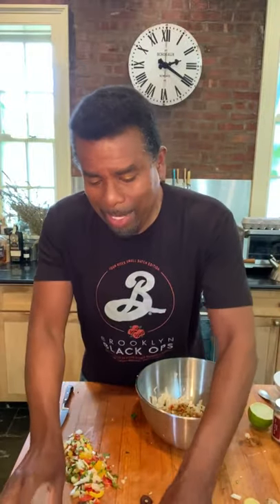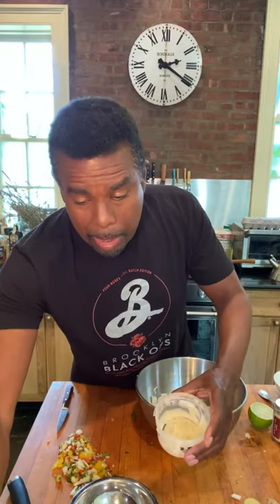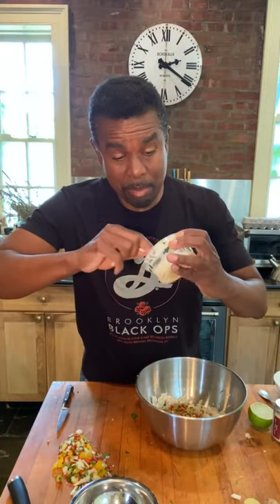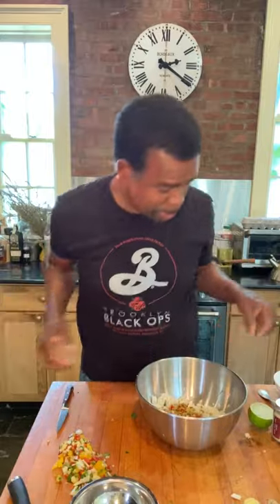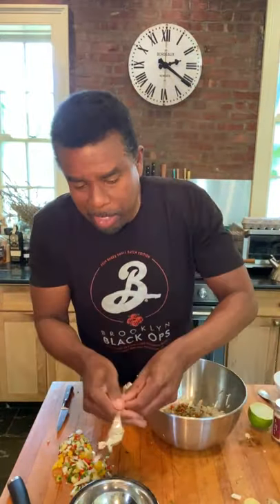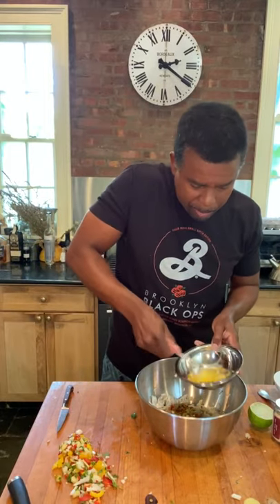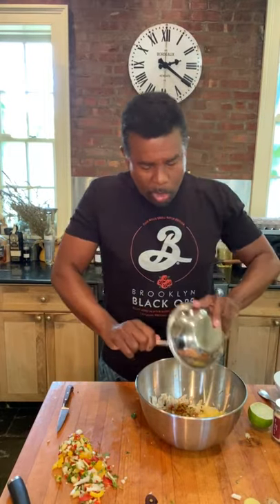Our crab cake is going to be bound together by egg — one egg for one pound of crab. That's a good egg with a hard shell; that guy had a good life. Also a little bit of mayonnaise — about a teaspoon. I like to whip these together first; it makes it easier to get it all incorporated. So that's it.